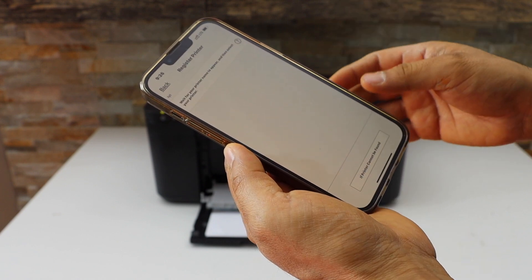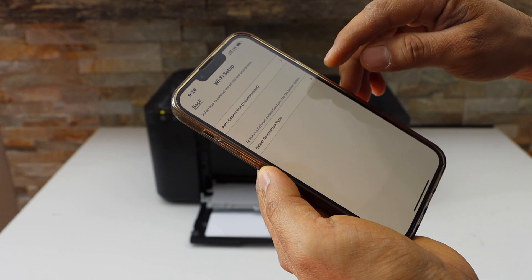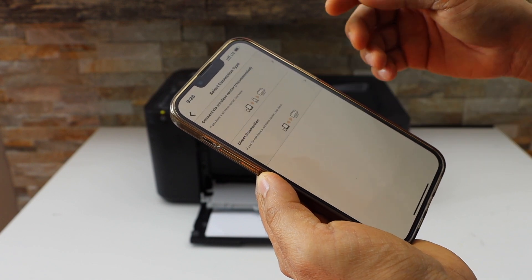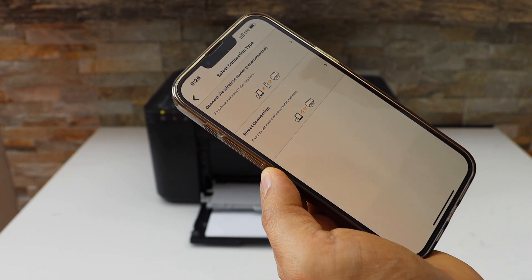If you don't see your printer, click on 'If Printer Cannot Be Found.' Select the connection type and choose the second option, which is Direct Connection.